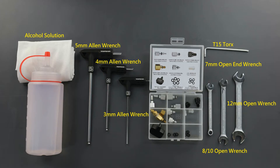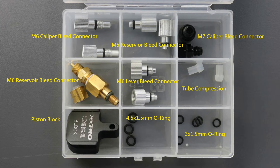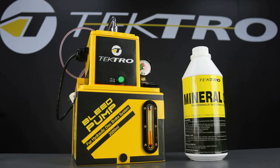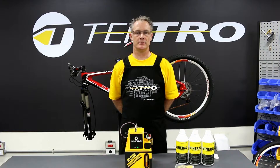Tektro's bleed pump machine comes with the Tektro bleed kit that includes adapters for Tektro and TRP brakes, as well as all other major brands, O-rings for each of the adapters, a disc brake block, and Tektro mineral oil. Let's go over the features of Tektro's new bleed pump machine.